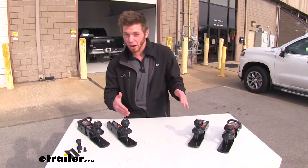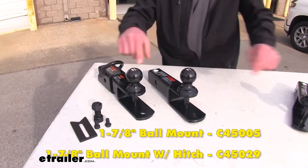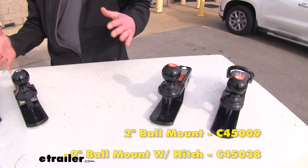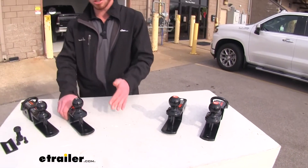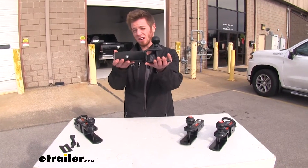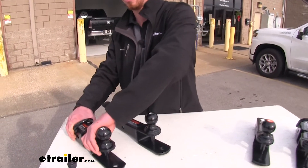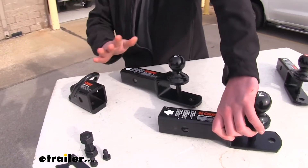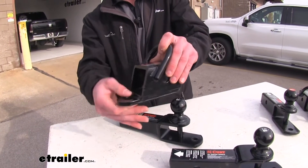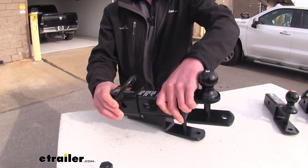These are going to be for your ATV and we're going to have two different sizes by Kurt — an inch and seven-eighths and also a two inch. The difference between these is pretty much if you already have a hitch on your side-by-side or four-wheeler, all you need to do is grab this mount. But if you have no hitch receiver on it, we can get this clevis sleeve here, and that's just going to bolt on with the included hardware and act as your ball mount as well.